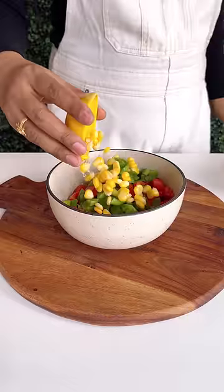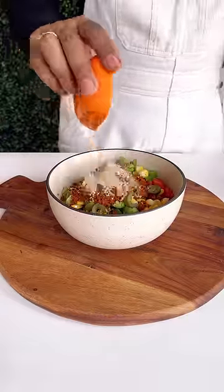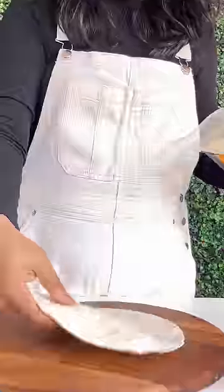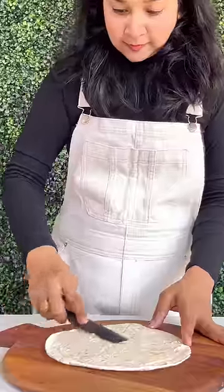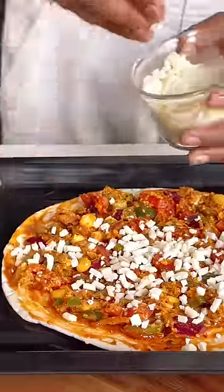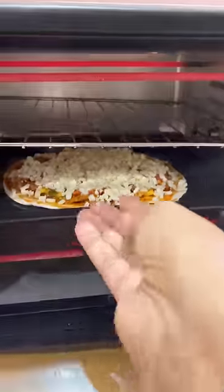Don't add the veggies directly on this pizza. Instead, make a mixture with all the veggies, all the masala, everything you want to add in a bowl. You will get a detailed recipe in the caption. Now add a little butter, a little pizza sauce, and mix it well. Add mozzarella cheese on top and bake it.